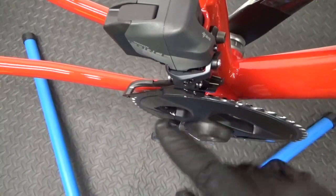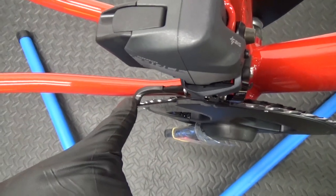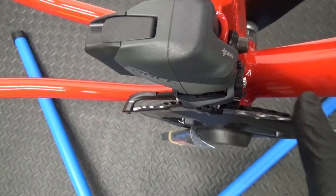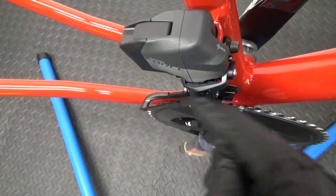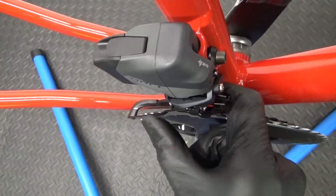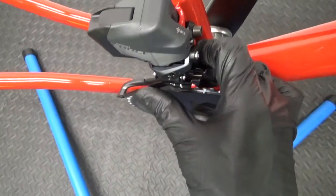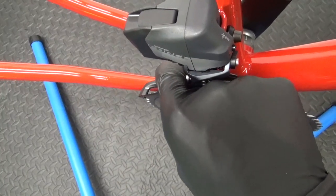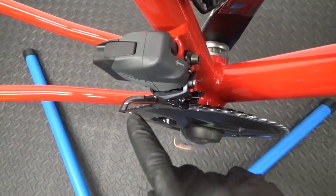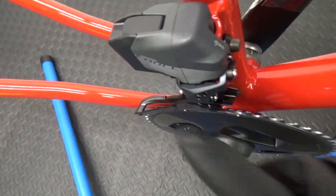Once you've torqued the bolt up, what you're looking for is that little white dash to be in line with your outer chain ring. If you find the cage is slightly inboard after tightening, just get hold of it gently and push or pull it round bit by bit until you look and it's in line with the outer chain ring.